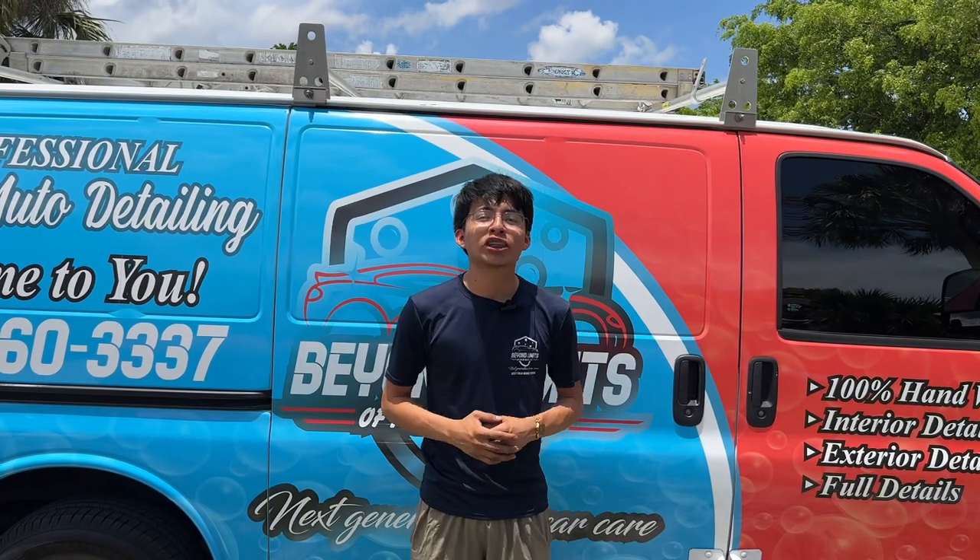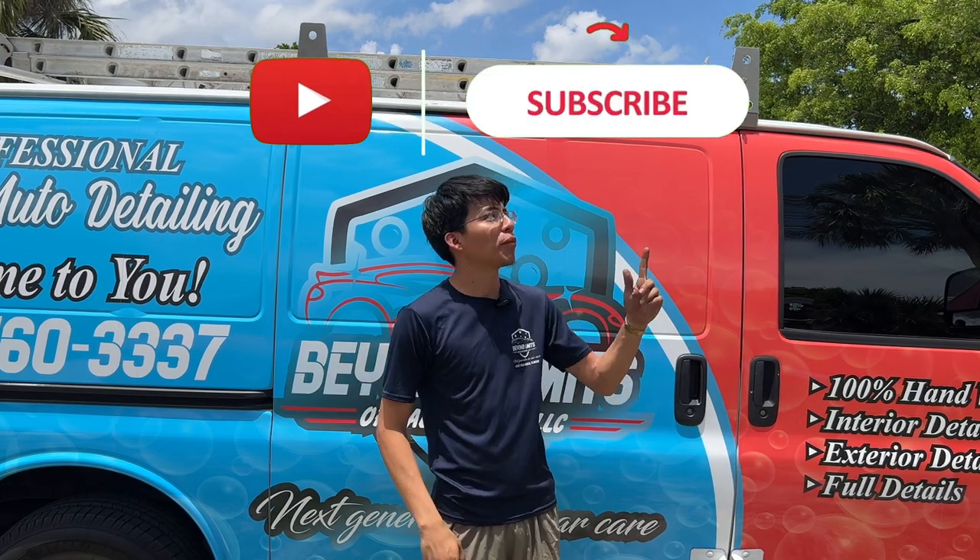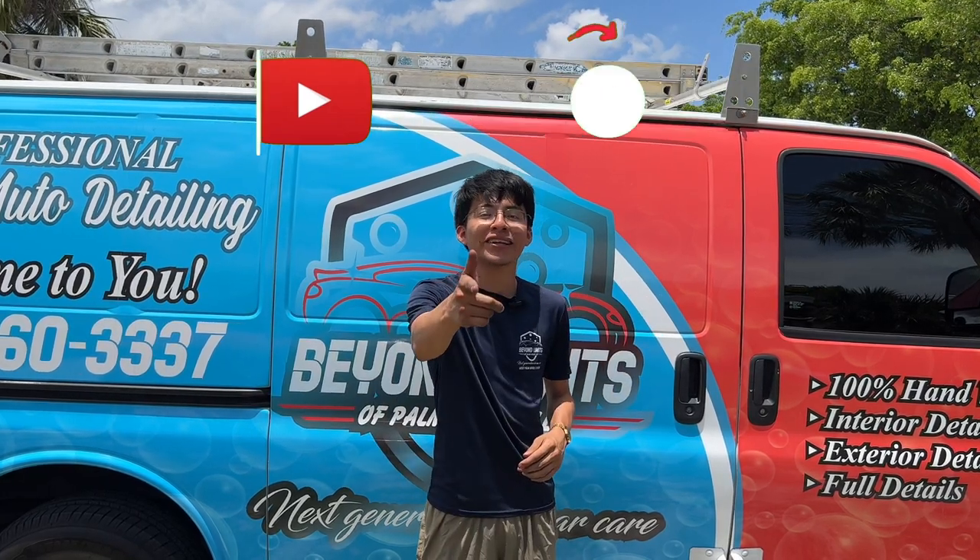There you guys have it. Thank you so much for watching. I hope you all enjoyed the video. If you did, make sure you smash that like button, leave a comment down below, and press that subscribe button. As always, guys and girls, see you on the next one.